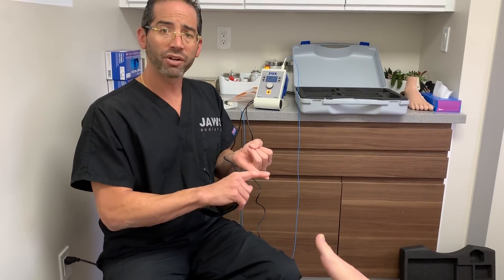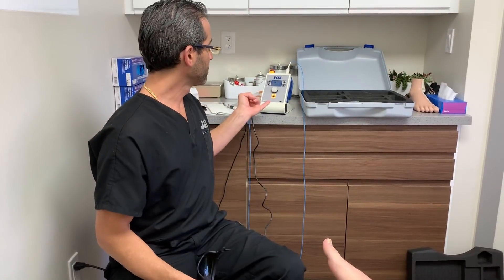Newer's not always better. We use laser as an alternative, and we also have something called the Pathformer — it's the only robotic micro-drill in the state of Florida. We're the only office that actually has that machine.